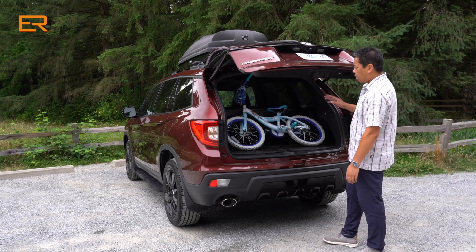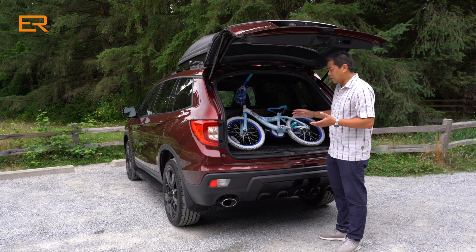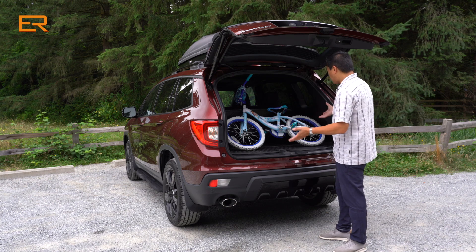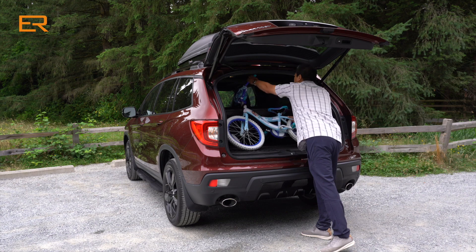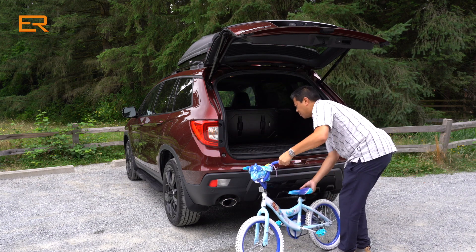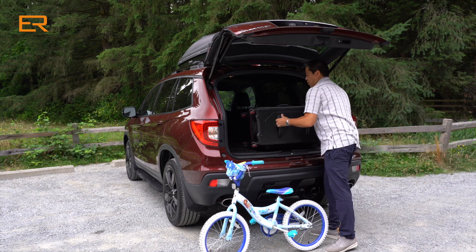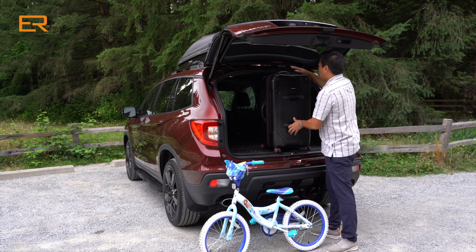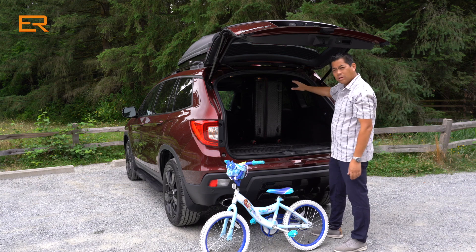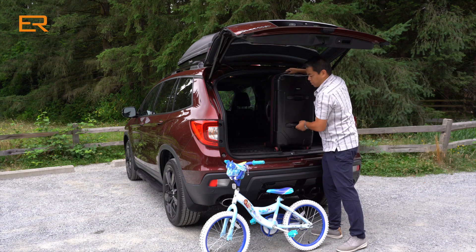Compared to the Honda Pilot, the rear cargo area is not much different. In fact, it's less than 10% smaller than that larger Pilot. To show you, we have a mid-size bike and our travel trunk that we travel with. It's nice and tall, and this will actually even fit lengthwise up. So that's a good example right there.